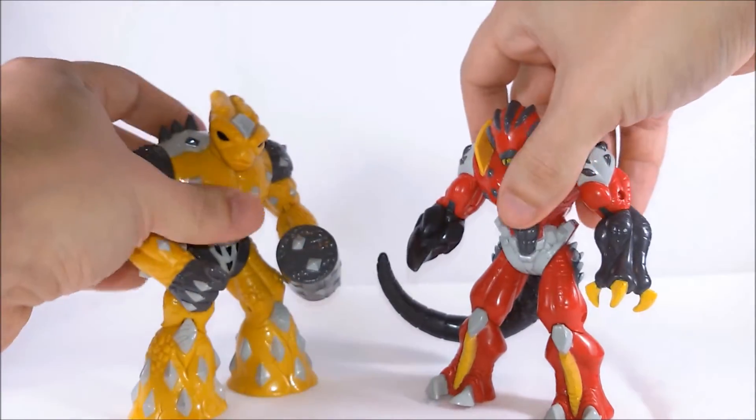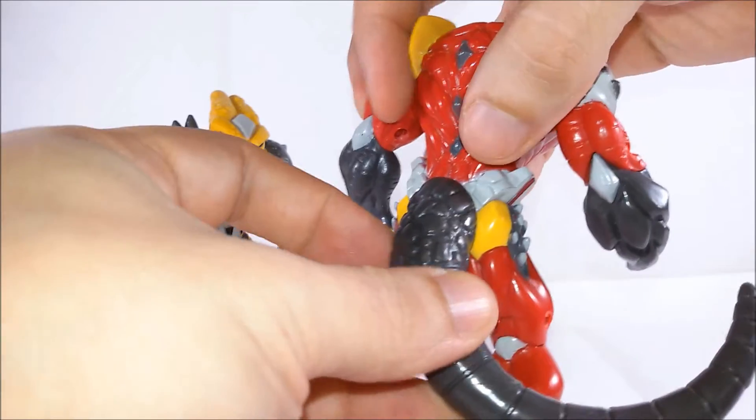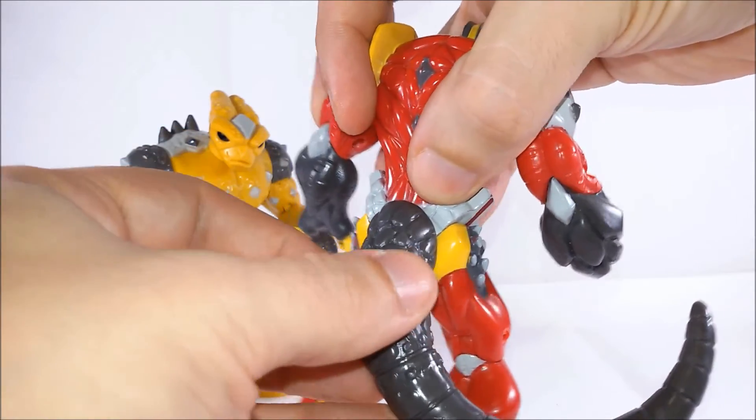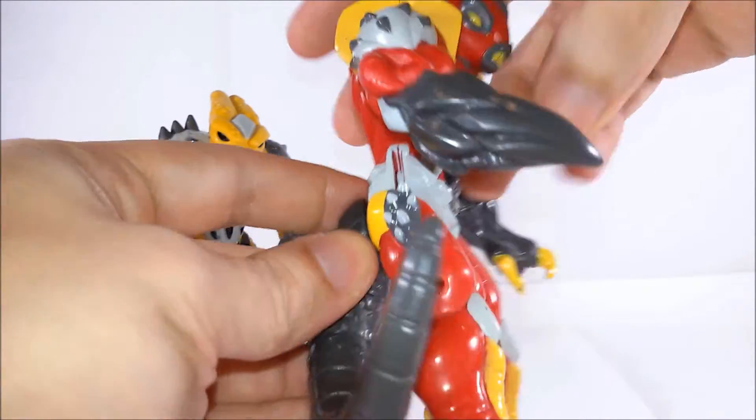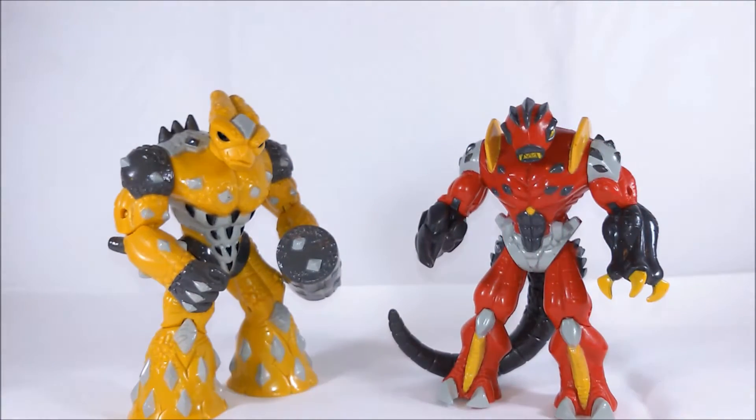Magmion has got the same system of articulations but he's got one more joint because he can move his tail from side to side. The main attraction in this line of cool action figures was the capability of swapping their limbs because they were held together by strong magnets.